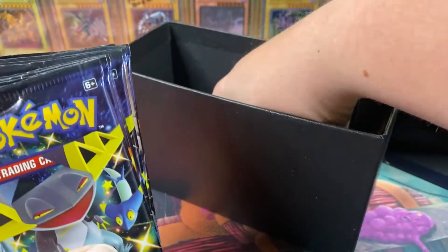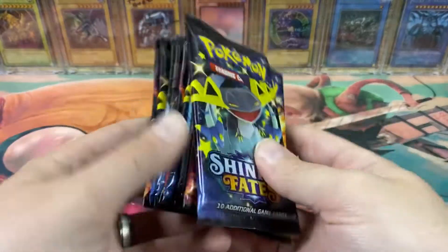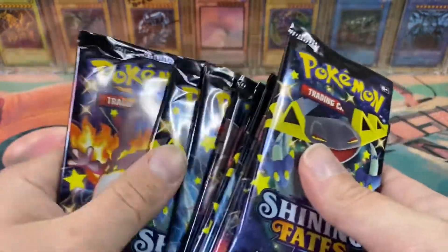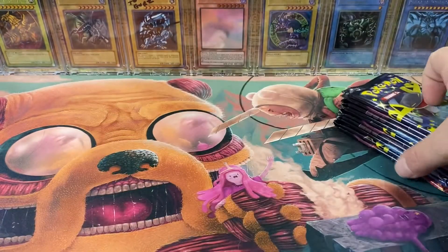The packs, and I think there's dice in here — yeah, boom, EV dice. But what we're really here for: 1, 2, 3, 4, 5, 6, 7, 8, 9, 10 Shining Fates booster packs.